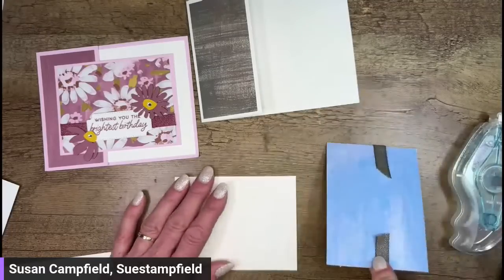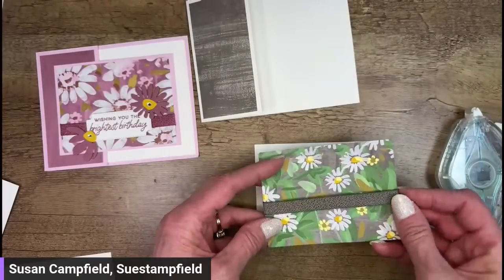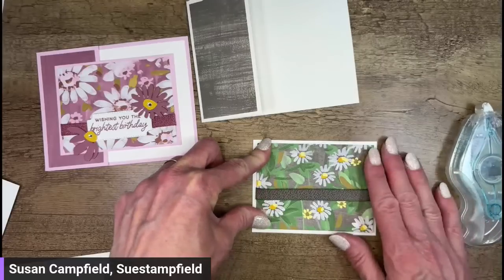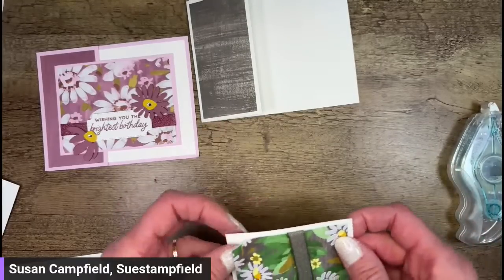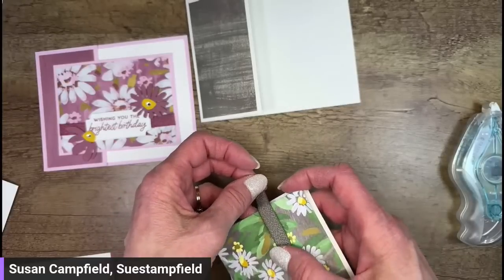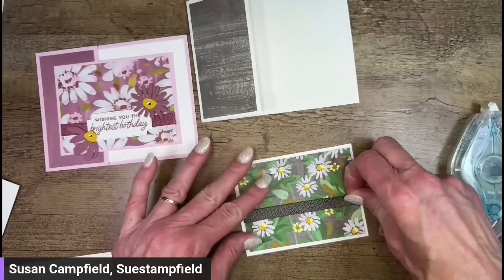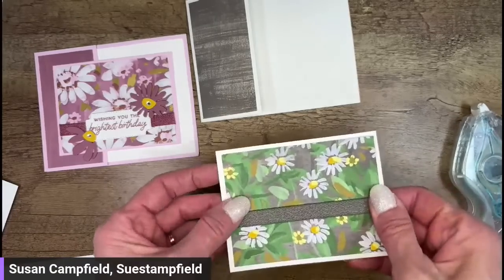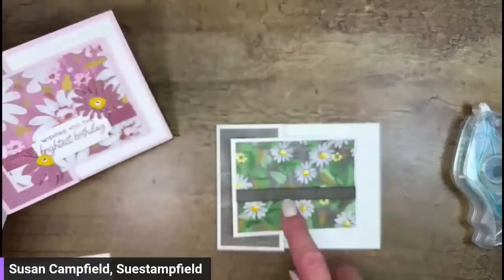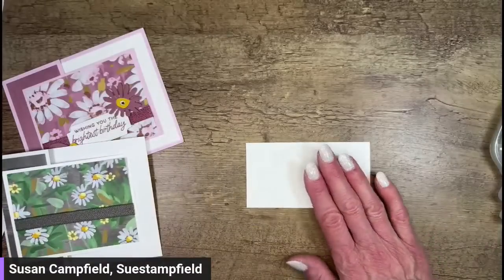I was so nervous I'd forget to add the ribbon once I stuck everything down — I've done that before. The paper is going on a piece of basic white that is four and a quarter by three and a quarter. The ribbon went on a little crooked — easy to fix. Got that stuck down. Now we're putting it on our layered piece. Let me know in the comments if you think we should adhere this panel flat or with dimensionals.